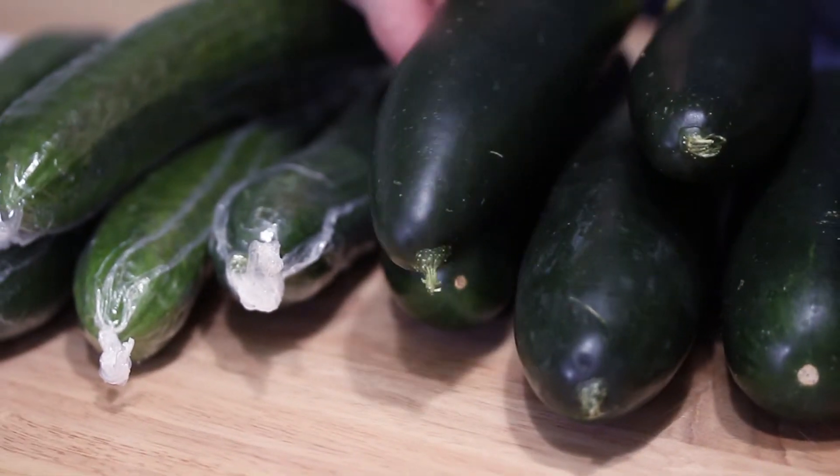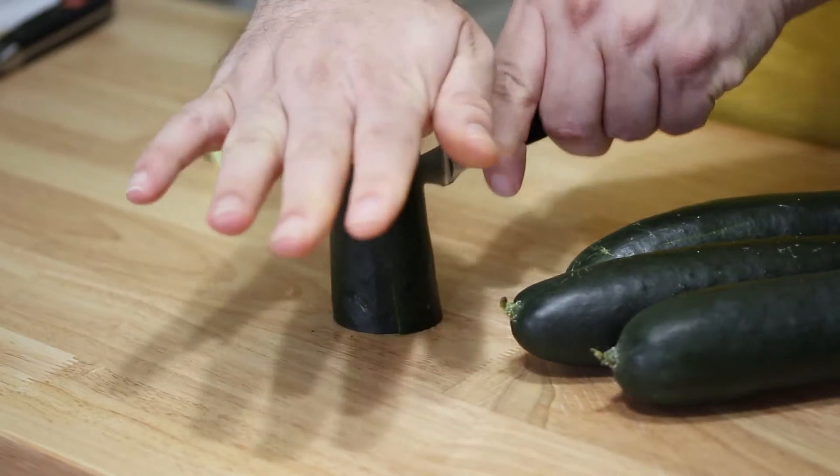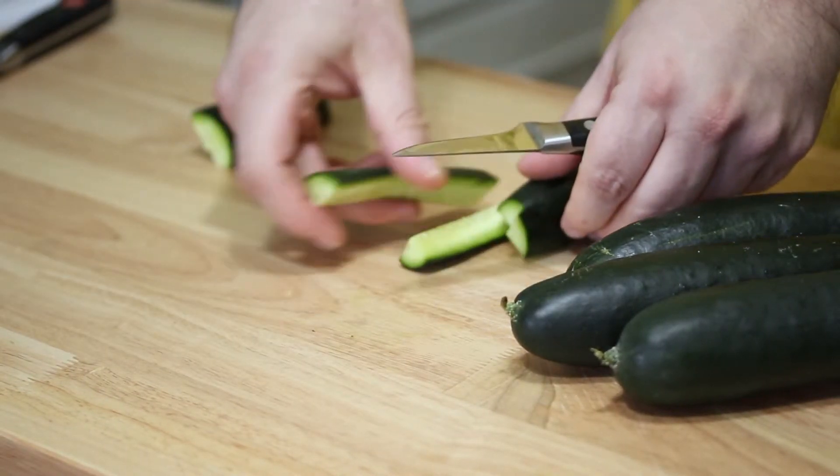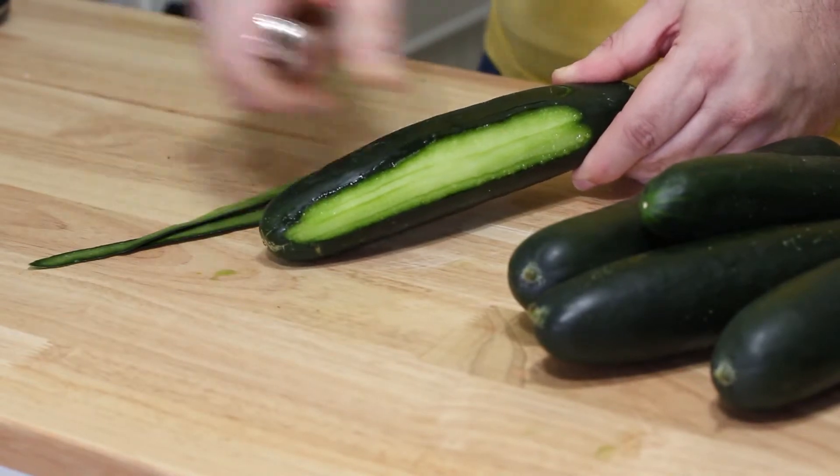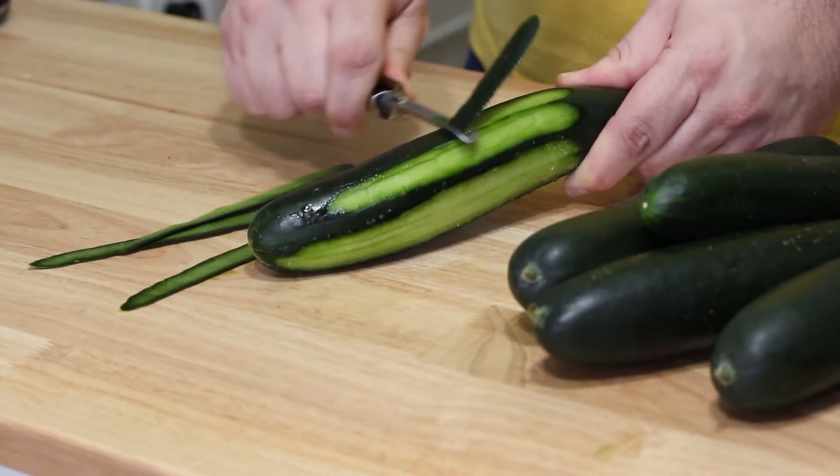The other difference is that on the standard slicing cucumber, the skin is significantly thicker than the English cucumber. So if you're using a standard one — which happens to usually be less expensive — you most likely are going to want to peel it. I personally like the bitterness of the peel, so I usually just do stripes and don't remove all of it, but depending on what you're using it for, you would want to remove the whole peel. For example, if you're making cucumber water, you wouldn't want to use the peel because it'll make the water really bitter. You want to use a fully peeled cucumber.